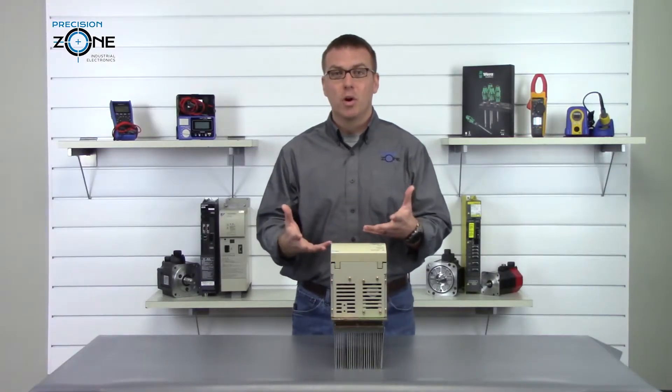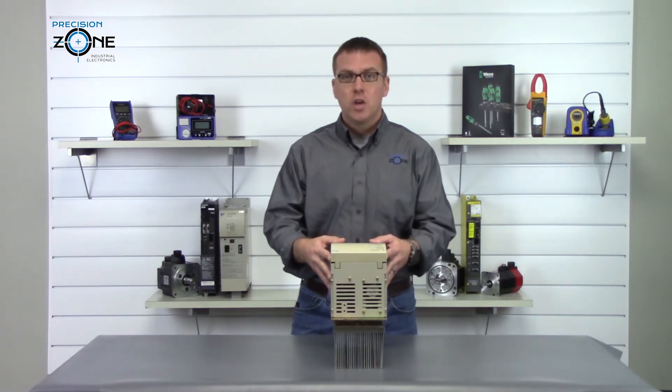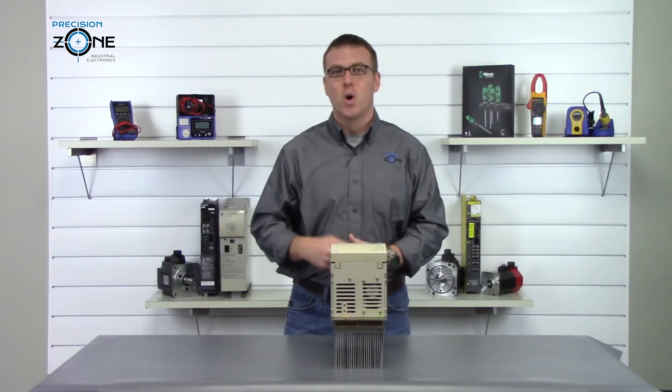If you need any more help troubleshooting this drive, you can always find us at PrecisionZone.com. Thanks for watching.